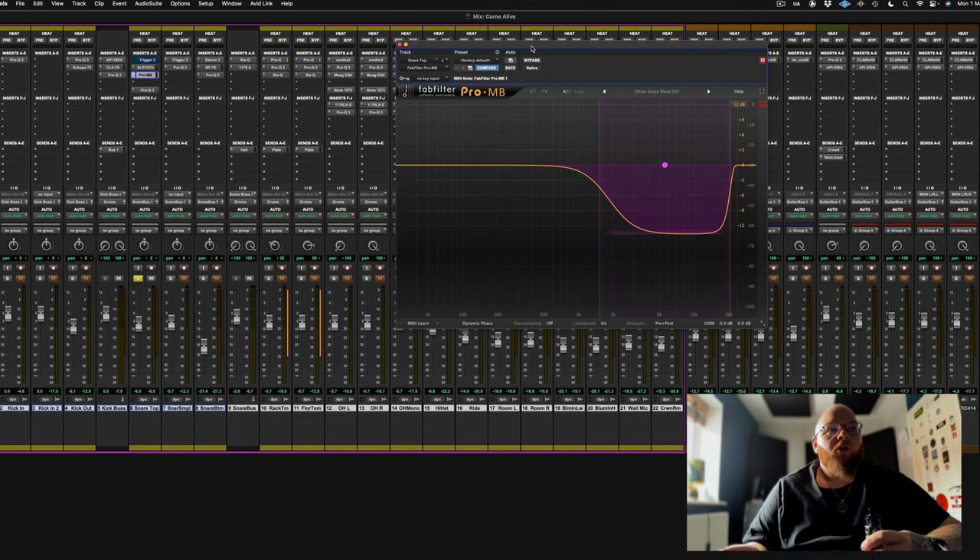This is a bleed trick, which is actually pointless now because we're using a sample. On the original snare you would have bleed - what it's doing is attenuating the high-end of the snare until the snare hits, like an expander almost. When the snare hits, it's allowing it to bloom and let the high-end out, which is cool. I can just mute that now - it doesn't really matter anymore, but that's what it was for originally.